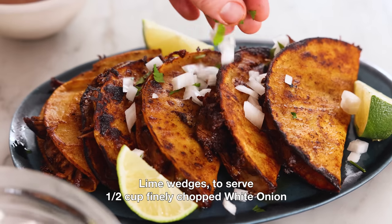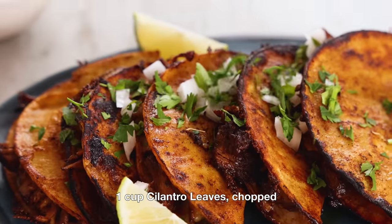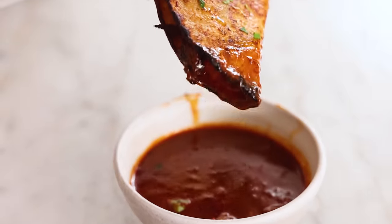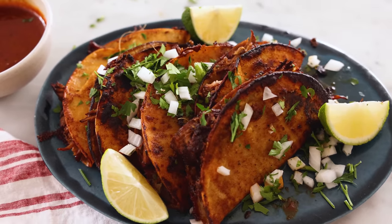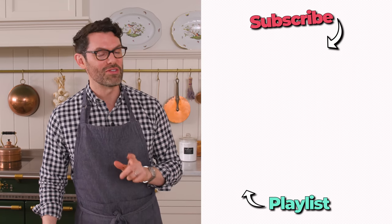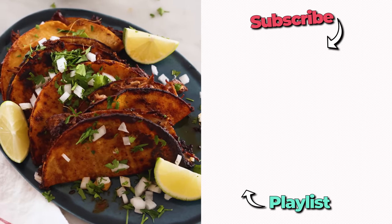Serve your tacos with some diced onions, cilantro, lime wedges. I love having some sliced radishes in there too. And of course, you're gonna have some of that warm broth for dipping. That has a flavor that only time and wonderful ingredients mixed together can bring. You're gonna inhale these tacos and make batch after batch. I hope you get a chance to try this recipe. If you like this video, check out my Latin playlist.